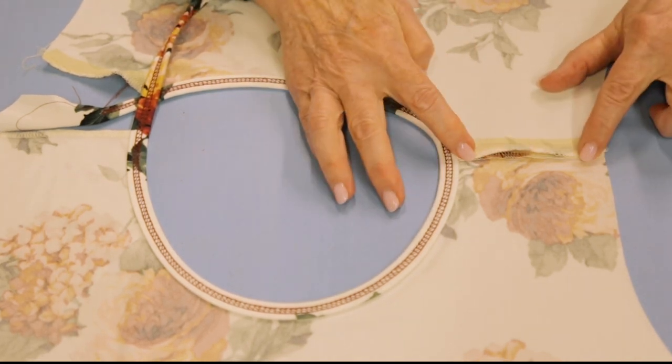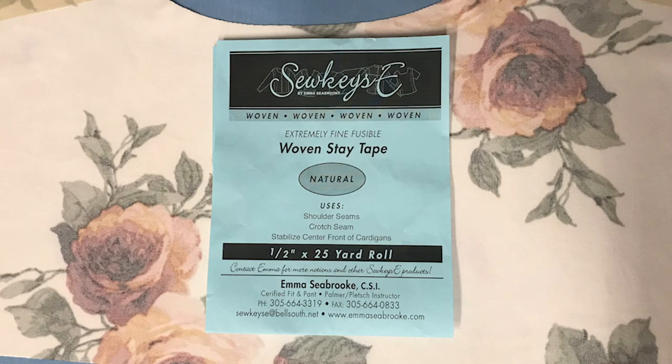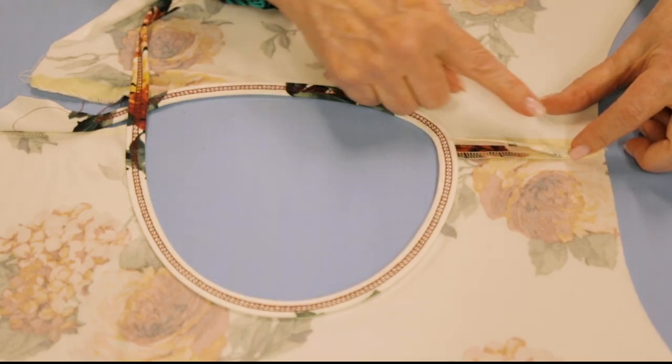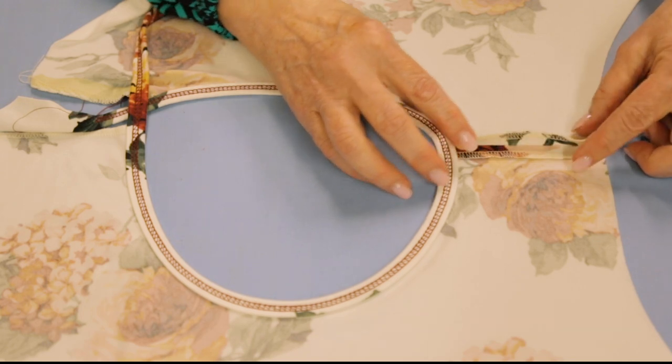I have my woven stay tape on both back edges. I always use that with knits and even woven fabrics on the shoulder seams, simply because the angle of the shoulder when it's cut in the fabric is typically not on the exact straight of grain.